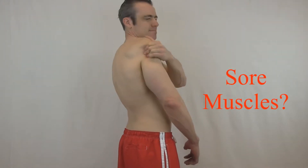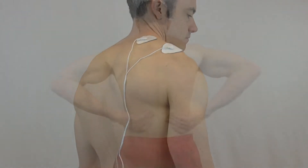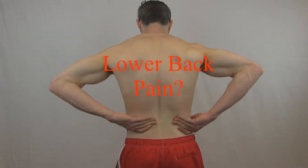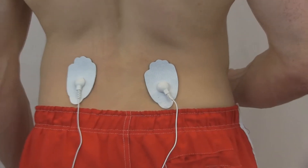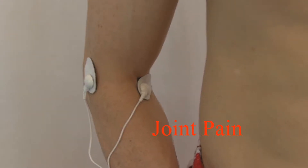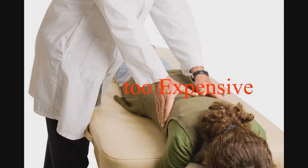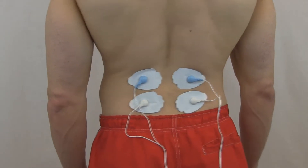Sore muscles? Not anymore. Lower back pain? Easy relief. Health Mate Forever full body massage provides you instant relief. Save your money with no more expensive trips to the chiropractor or those expensive drugs — make a one-time investment with Health Mate Forever.